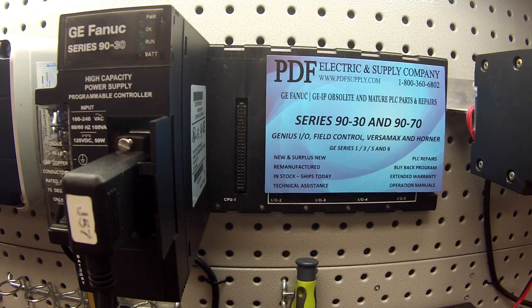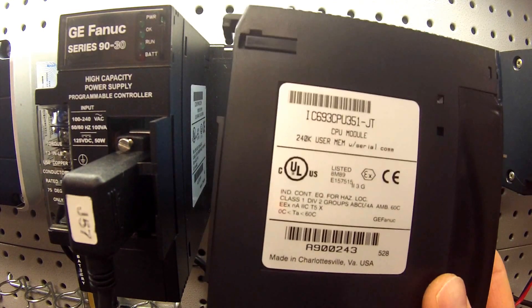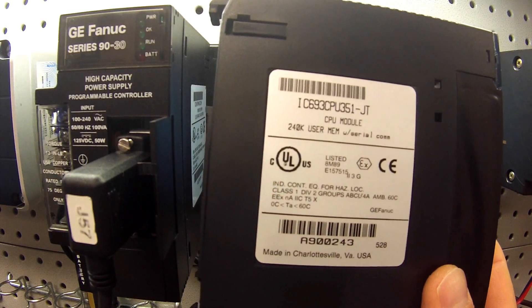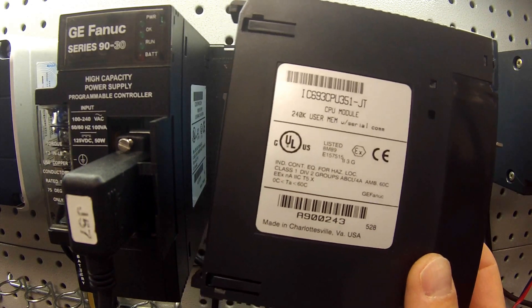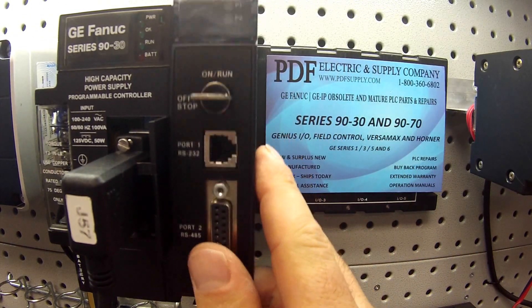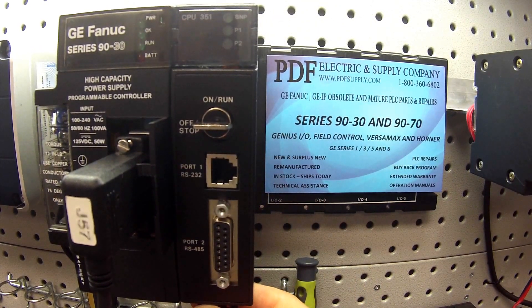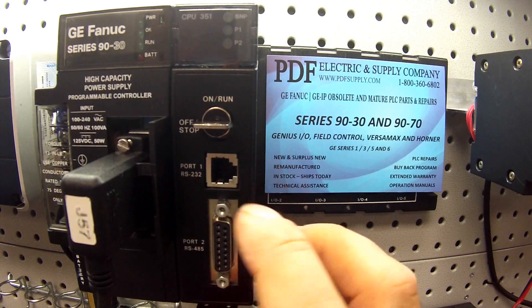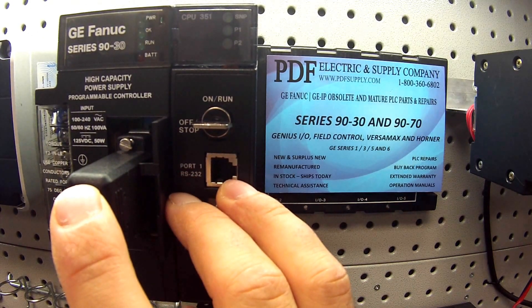Hello and welcome to PDFsupply.com. Today we're going to be testing a CPU 351 9030 series. The part number is IC693CPU351, revision lettering JT — you don't have to worry about that, this test will be the same for all of them. I'm going to be placing it into a five-slot rack, that's an IC693CHS397, next to a high-capacity power supply, the IC693PWR330.